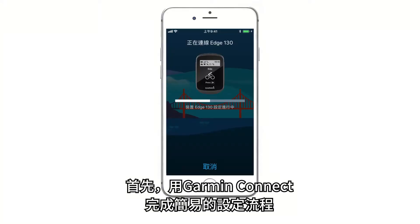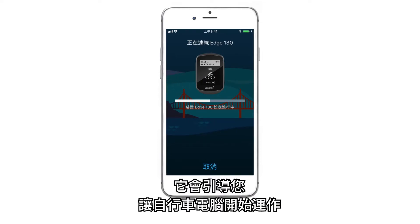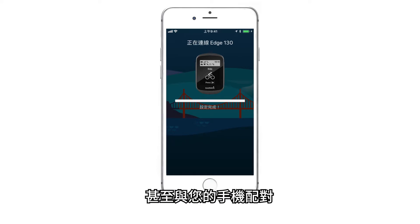First, complete the easy setup process through Garmin Connect. It will walk you through how to get your bike computer up and running and even pair it with your phone.